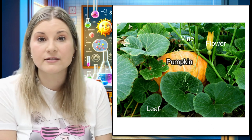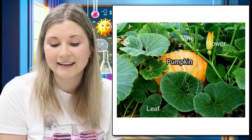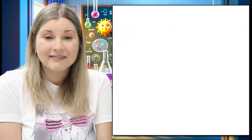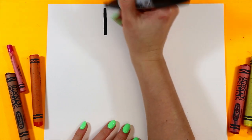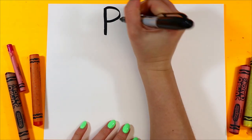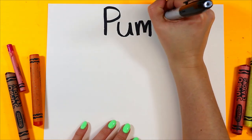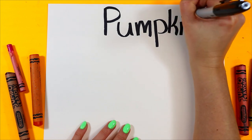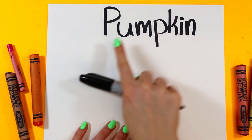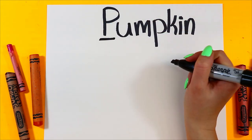Alright, let's head on over to the art studio where we're going to draw a pumpkin and make art of a pumpkin. Let's draw a pumpkin. We're going to write the word pumpkin first. We're going to start with P-U-M-P-K-I-N. Pumpkin. And pumpkin starts with the letter P.